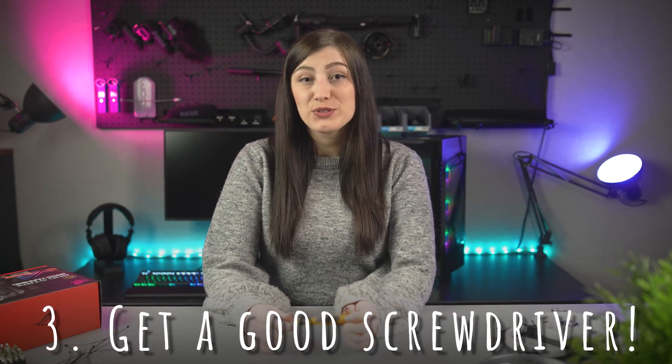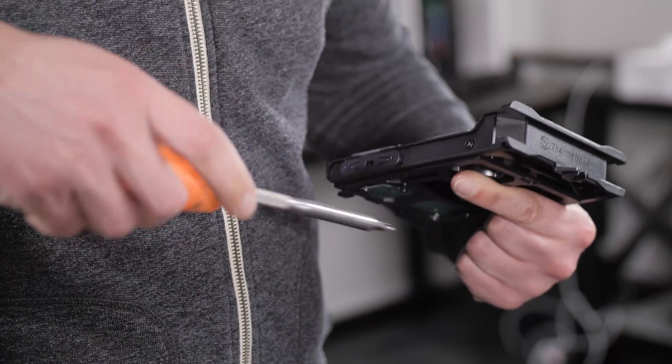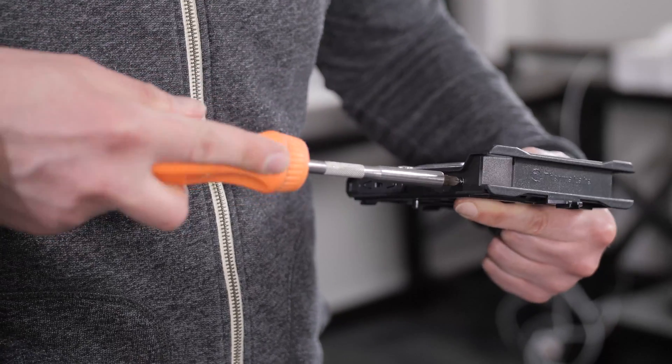Number three: get a good screwdriver. I cannot stress enough how much easier building is with a good quality screwdriver. Getting rid of that old, cheap screwdriver you inherited from your dad and replacing it with something more specifically designed for building can save you a lot of time and ease wrist and hand strain too. A ratcheting screwdriver can do exactly that for you and even makes a cool sound when doing so. Bonus points if the screwdriver is also magnetic, as this can decrease your chances of a stray screw falling into the void that is your chassis.